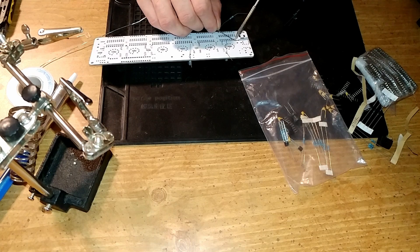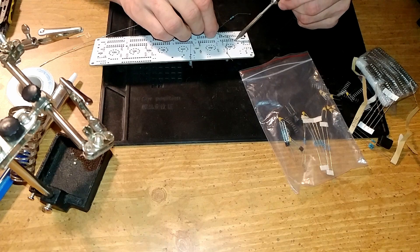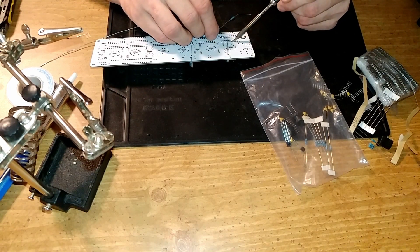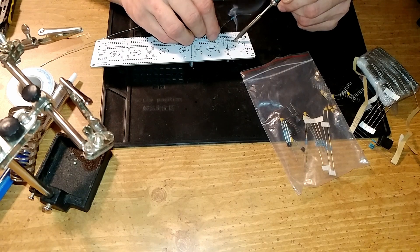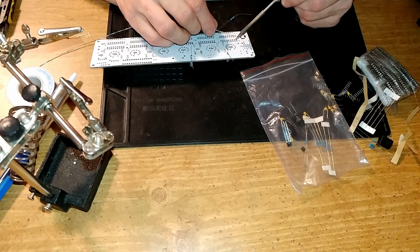For the most part, you can use this video as a walkthrough for your own build, although I'm not the greatest builder in the world. I do sometimes bridge solder joints together.